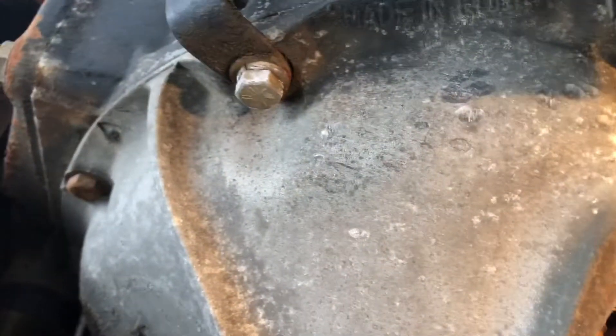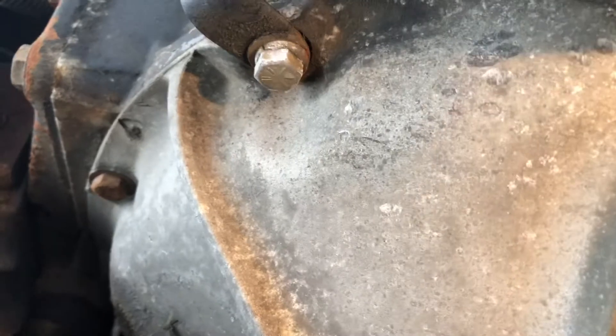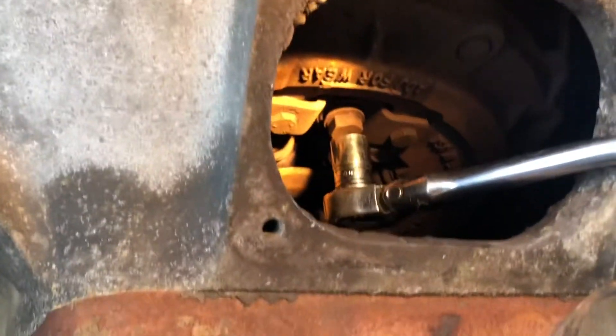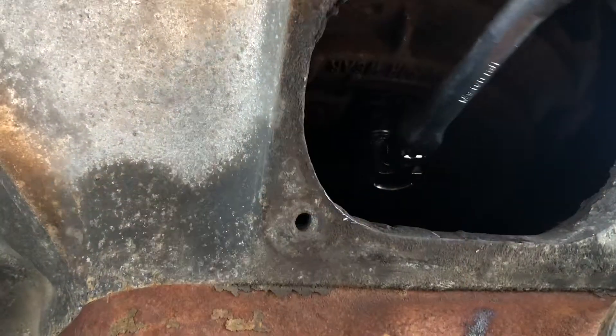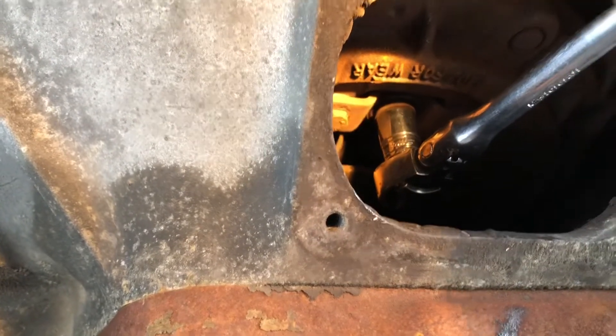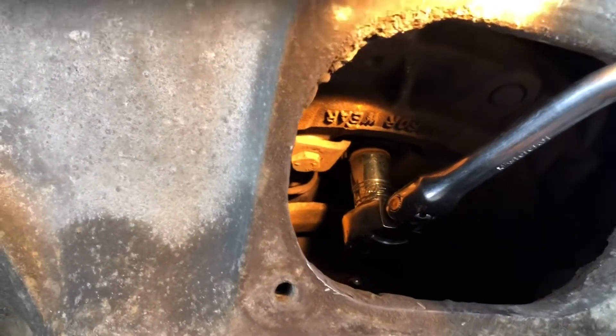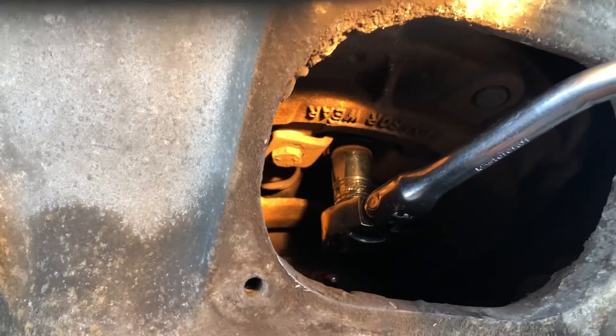Get a ratchet with a 5/8 socket and you get on this adjustment bolt, and you have to push it in. I don't know if I'm going to be able to do this holding the ratchet with one hand and holding the camera.